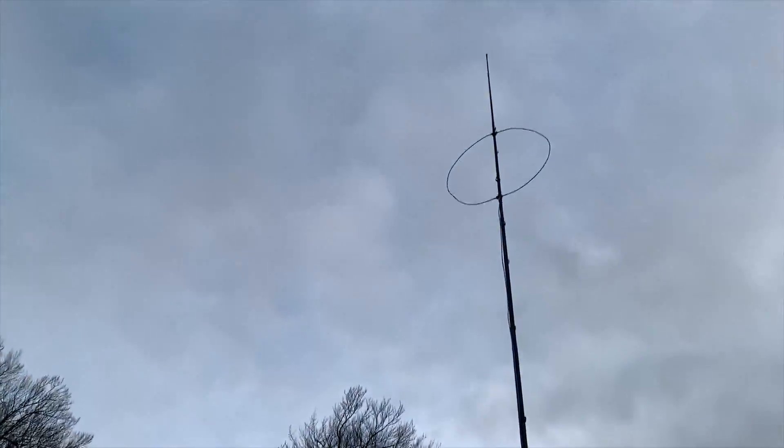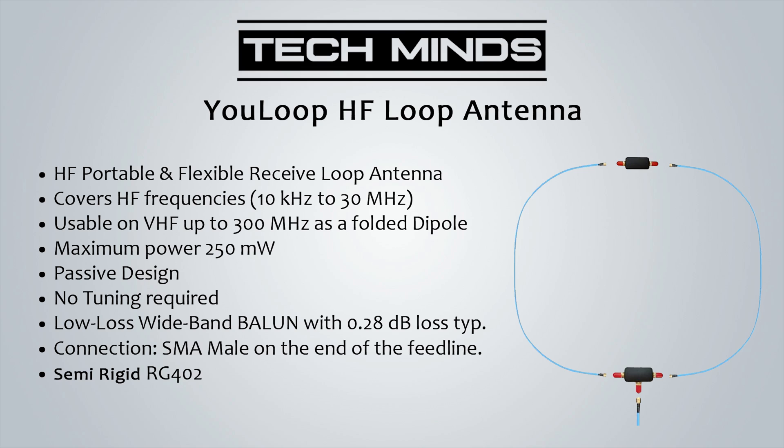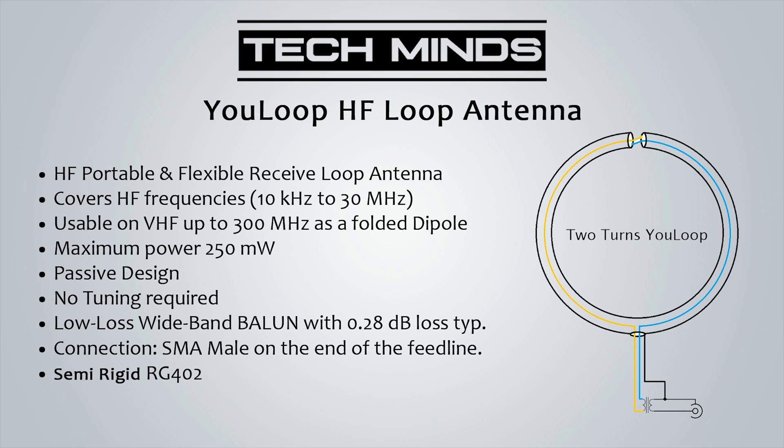One thing to point out is that this antenna is extremely portable due to its small size and how easy it is to assemble and get on the air. It covers from 10 kilohertz up to 30 megahertz, but it can also act as a folded dipole for VHF reception up to 300 megahertz. It's a passive design, meaning you do not need to provide any power for it to work, though you can use a low-noise preamp at the antenna feed point if you want. There is no manual tuning required, partly due to the use of the low-loss wideband balun that forms part of the U-loop — you can just assemble, plug in your receiver, and off you go.